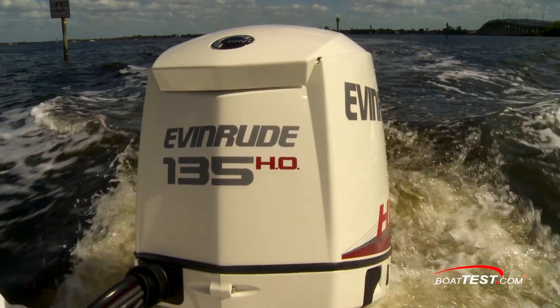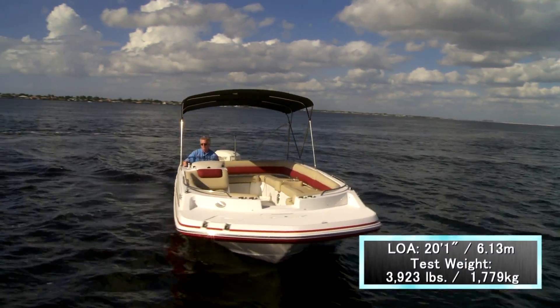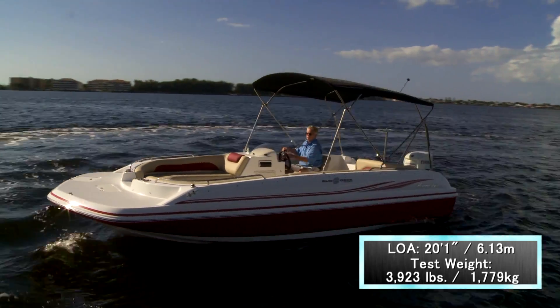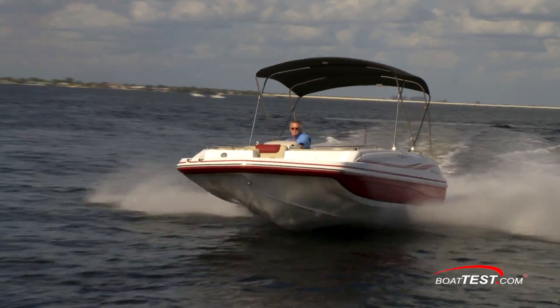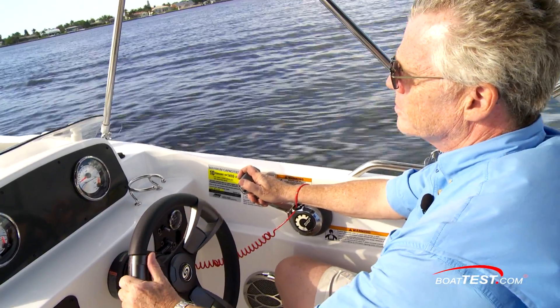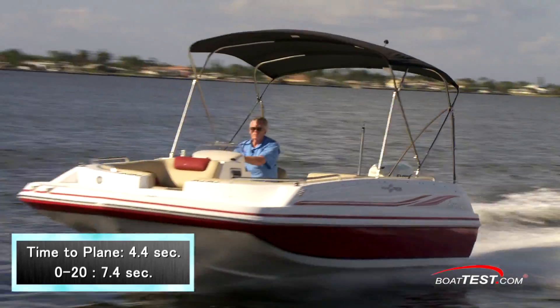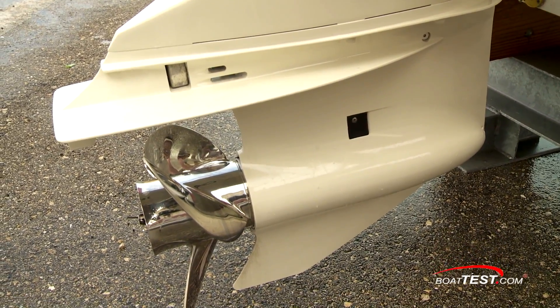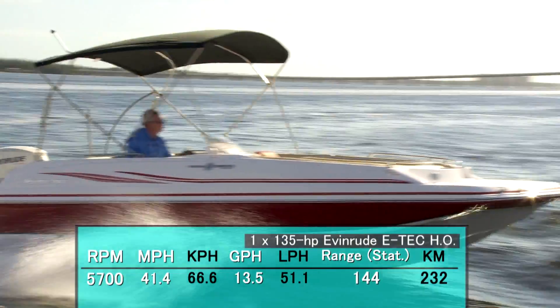Let's see how the 135 HO performs. The HO means this engine produces 10% more horsepower than the decal says, so if you're looking for 150 horsepower, you'll come pretty close for less money. We tested the Evinrude E-TEC 135 HO on a 20-foot one-inch deck boat with a test weight of 3,923 pounds. Key test numbers for towing: 4.4 seconds to plane and 7.4 seconds from 0 to 20. With a 14¾ by 16 three-bladed prop, measured top speed was 41.4 mph with a fuel burn of 13.5 gallons per hour.